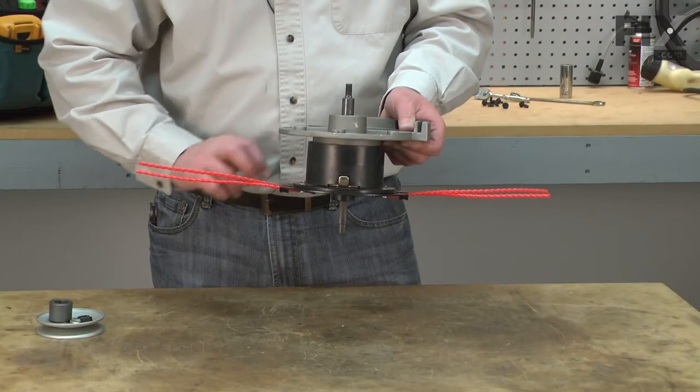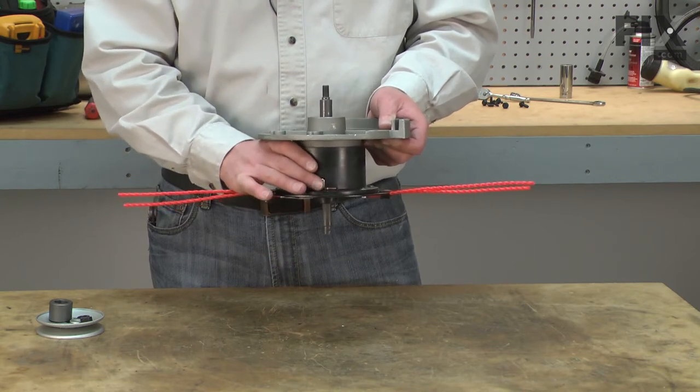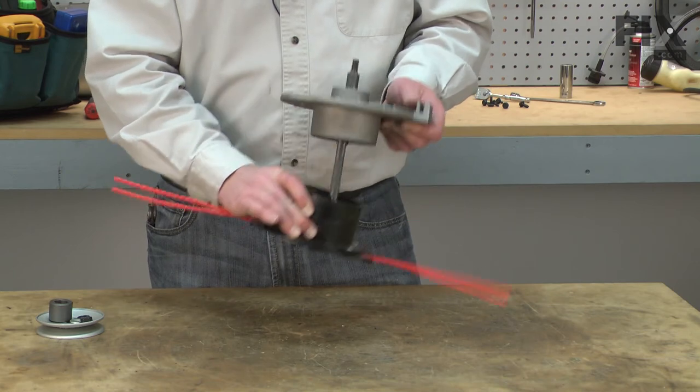Now I'll remove the carrier plate from the mandrel. I'll push in the adjustment button just as if I was going to adjust the height and pull the carrier plate completely off of the mandrel.